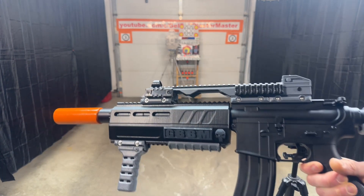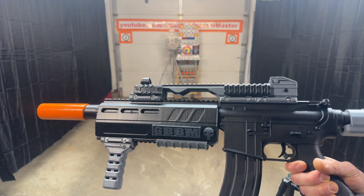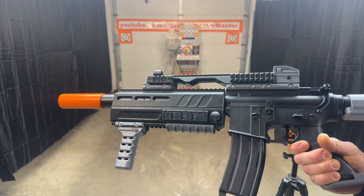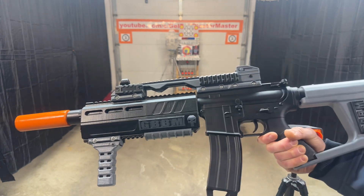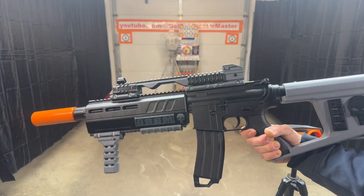So hitting highs over 300, just over 300. That last one was 304. There were a couple of 301s, 302s. Consistently always over 280. So definitely some big improvements over the standard performance.